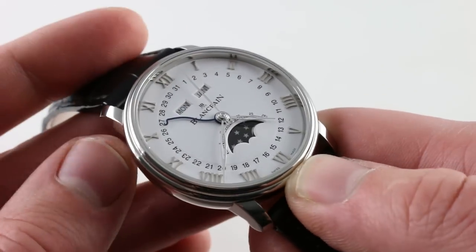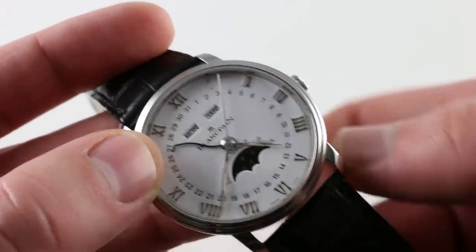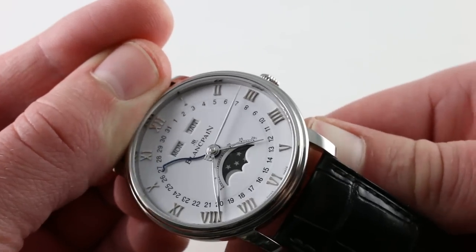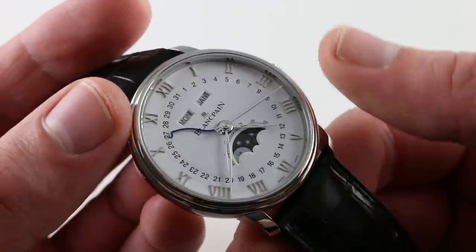No accessories needed. You can see the same system is in place for the moon phase, which is activated by the opposing lug. It's really that simple. And then you have your day and you have your month.